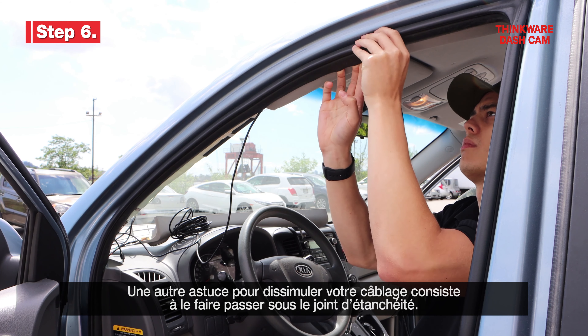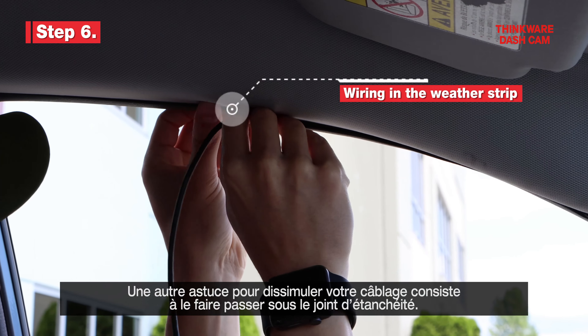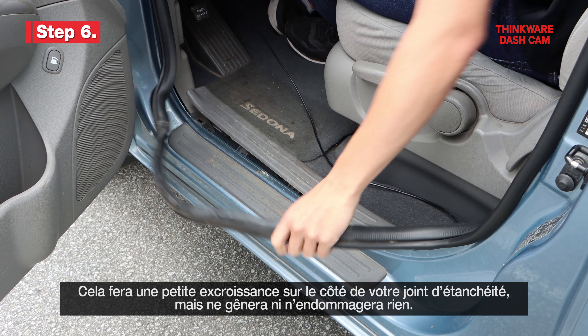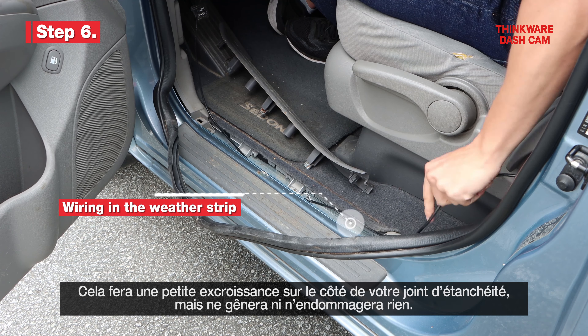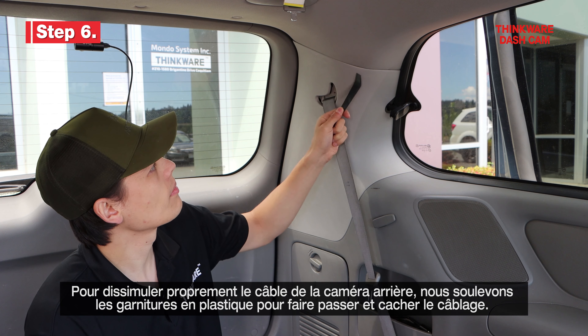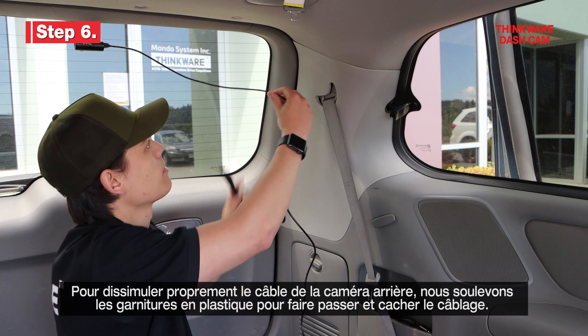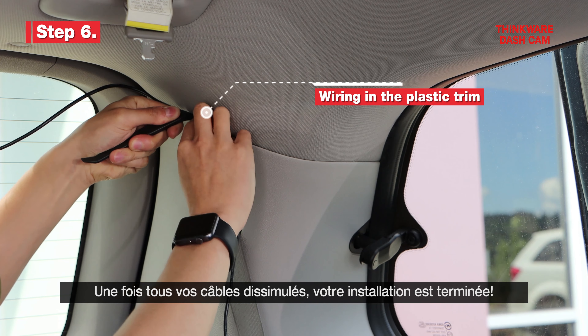Another tip to hide your cables is to tuck the wiring underneath the weatherstripping. This will cause your weatherstripping to bulge slightly, but won't cause damage. In order to properly hide the rear cam cable, we remove plastic trim pieces to route and hide the cables. Once your wires are all hidden, your installation is complete.